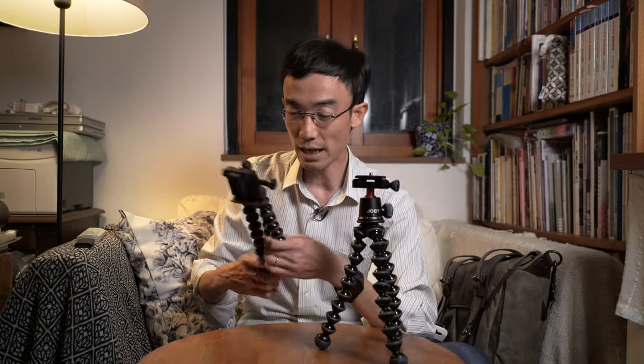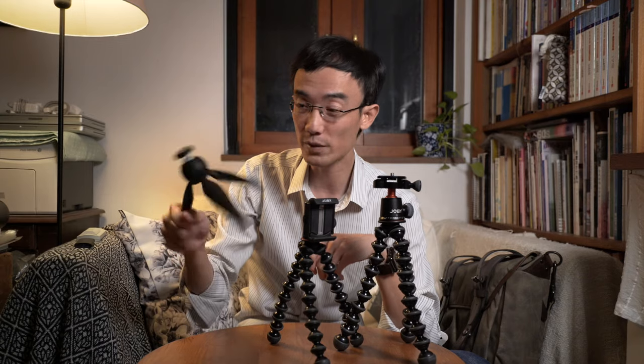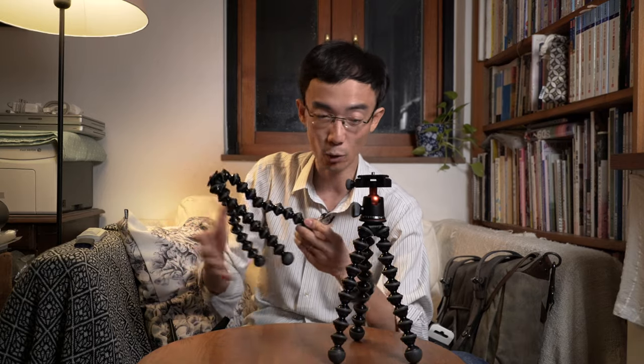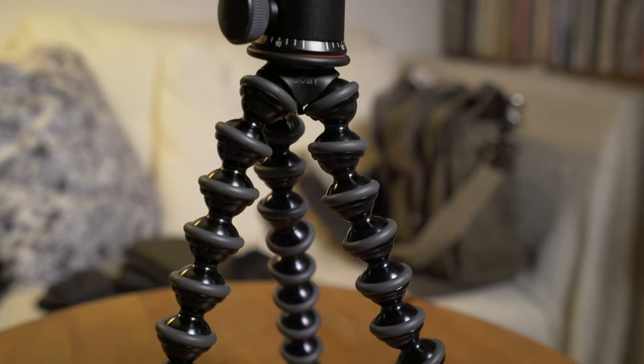I have a GorillaPod for mobile phones myself. I think everyone should have some kind of table tripod because they are useful — this is a Manfrotto one. The benefit of a GorillaPod is you can set it up higher, use it for low angles, or wrap it around in weird places. This metal version feels better and is smoother. Heavy users of plastic GorillaPods may find the legs crack over time, so you should consider getting the metal aluminum version.